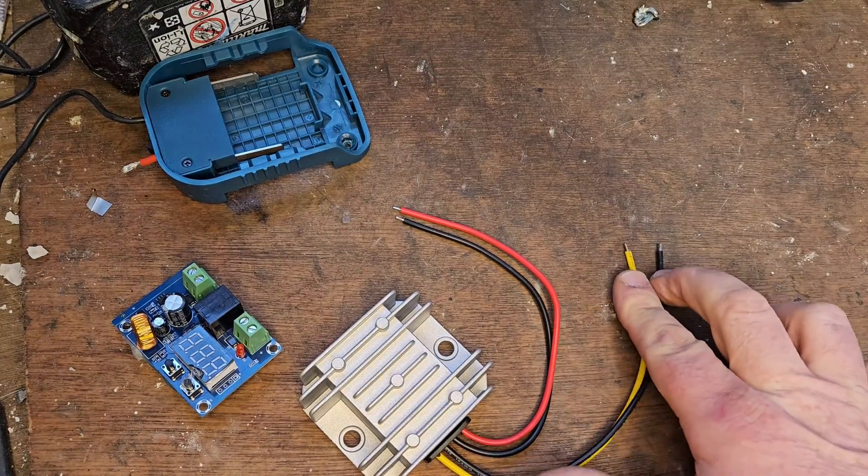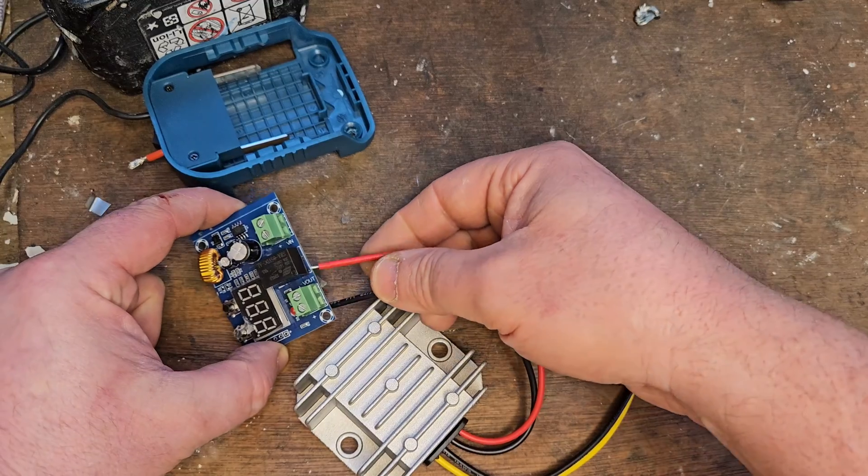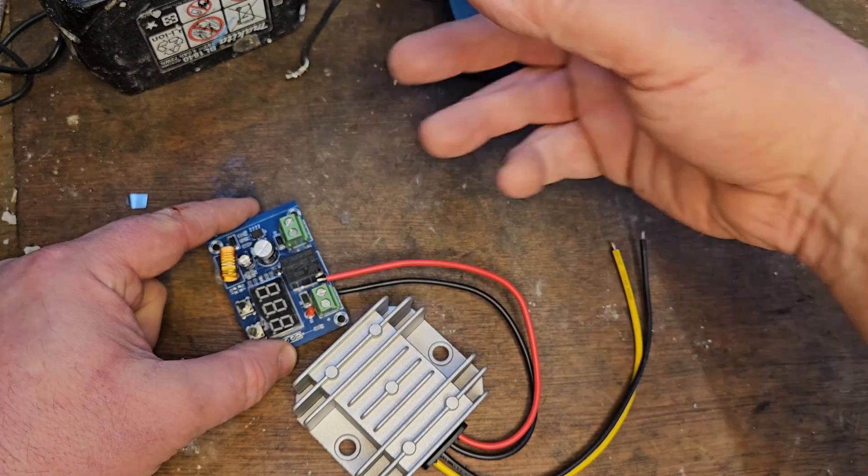Working back from the machine, these are the two ends that are going into the machine, and this will go onto the board. I'll connect the battery connector to this end, and then the battery will go on.